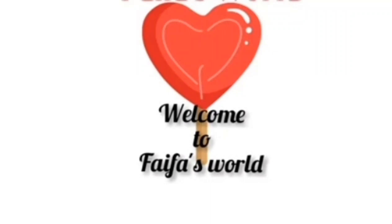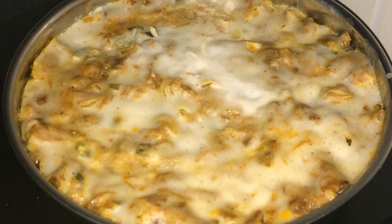Hi guys! Assalamualaikum! Welcome back to my channel! After a short break, I am here with a traditional and tasty dish.